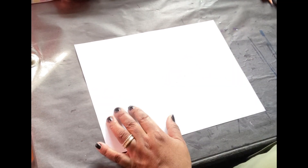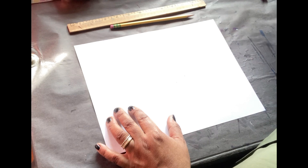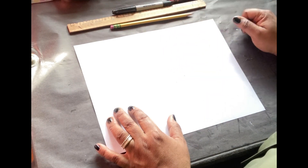So what you're going to need today is a piece of paper. You're going to need a ruler, you're going to need a pencil, a black marker or a black crayon, and a red and blue crayon.